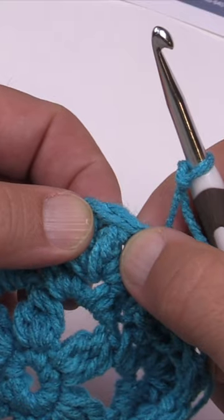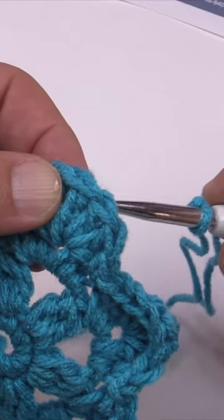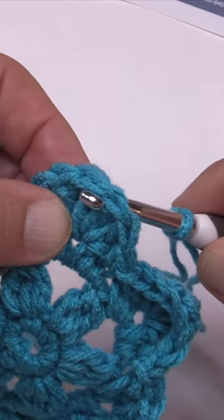Grab the middle treble by the back post, just coming from the back side and back out.